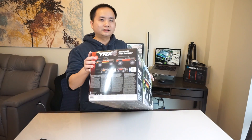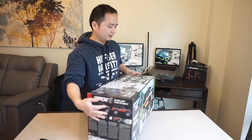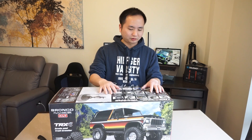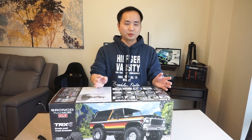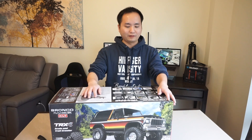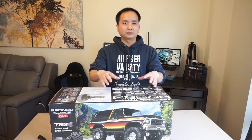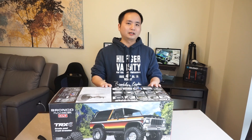So real quick, as you can see, this is the sticker for the red and black edition. I'm not going to cover all the technical detail on this truck in this video because the TRX4 is now a proven platform — it's been out for about a year. Overall it has the same technical features with the two-speed gearbox and locking differential.